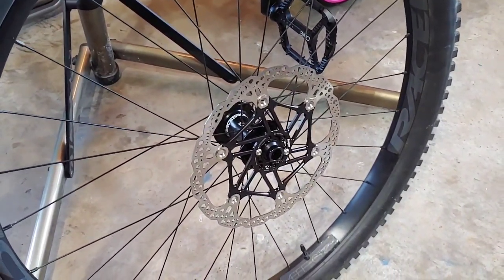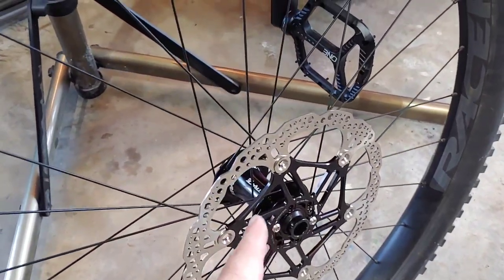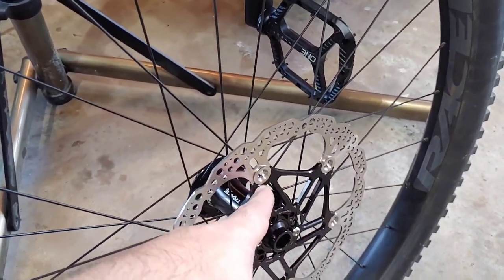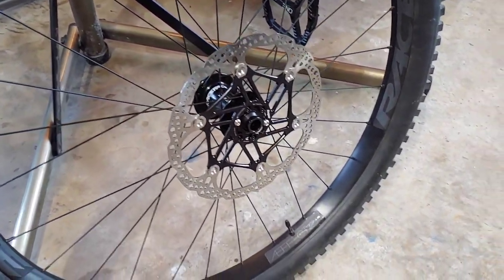I don't think that's going to be the case for most people trying to make this conversion, because I think if you go with an older or a smaller style Hope rotor, it could hit these little bolts right here. So we're going to go and finish this up, get it installed, and just see what happens.